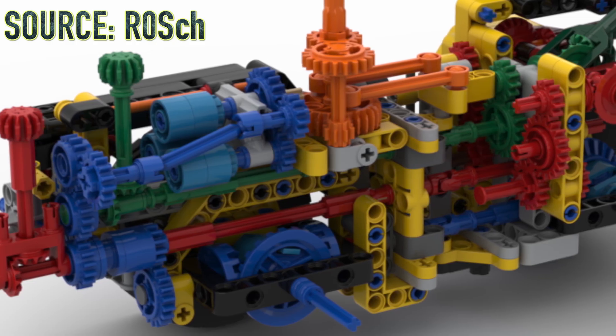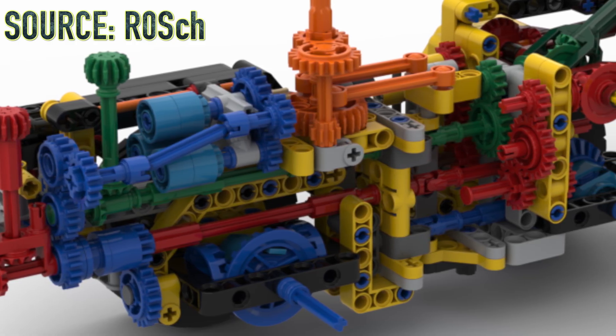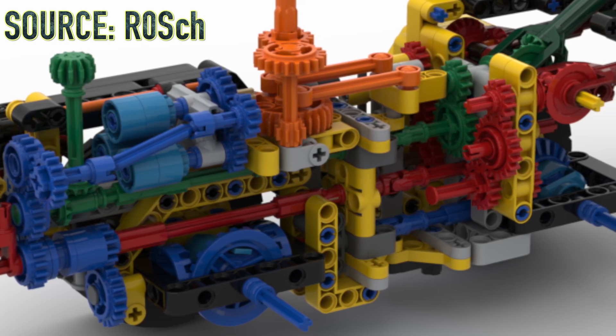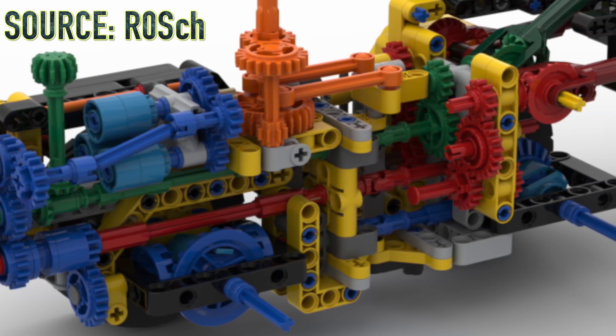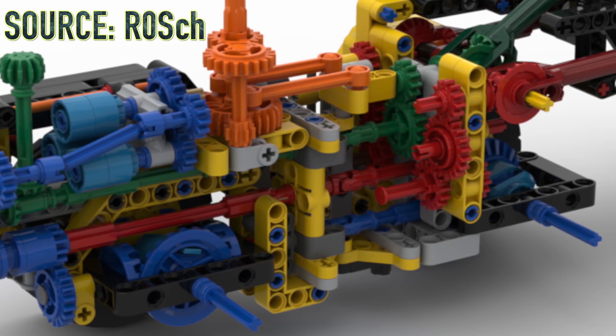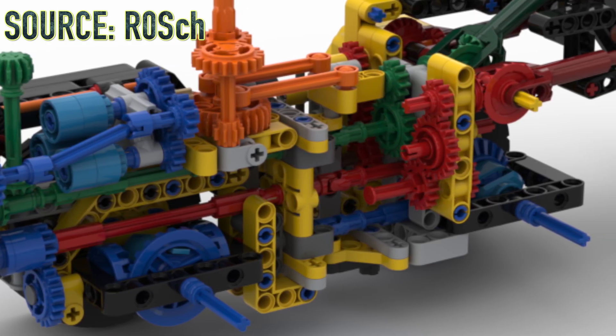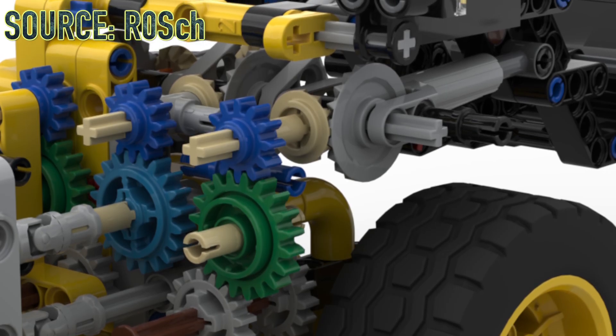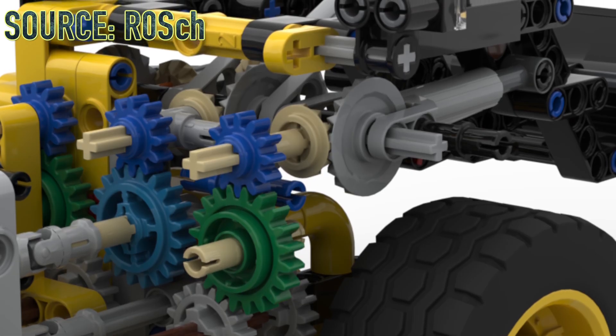Eurobricks user Roche has reconstructed the entire model in stud.io based purely on the official images, and as you can see, the entire system looks very complex. We're using the Ferrari Daytona differentials in this set, which link up to the three electric motors. The steering mechanism appears to be done using Technic linkages, and even everything to drive the linear actuators looks pretty revolutionary.